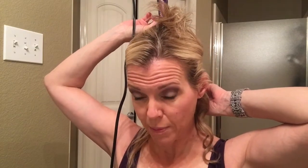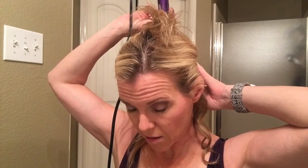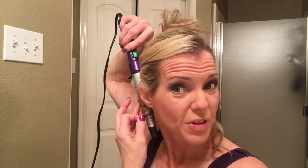You're just going to repeat this process until you work your way around the back of your head. I'll use my hand to wrap it around and then use the barrel to finish getting it to fully set on the wand. You're seeing a lot of my armpits — I'm wrapping the hair around and then spinning it up the rest of the way. That's an example of the first layer.